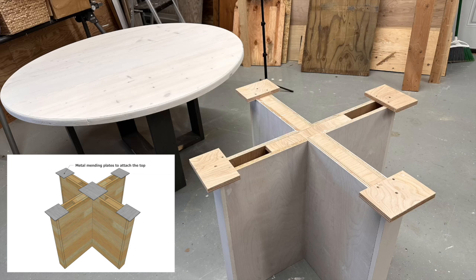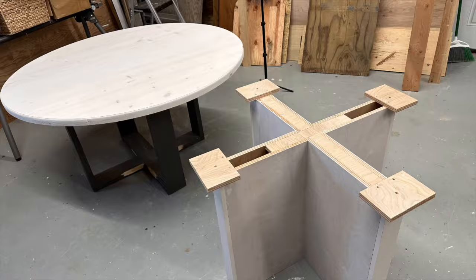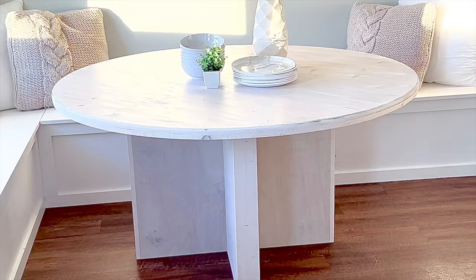For attaching the top to the base, I added some 3/4-inch plywood blocking that I used to screw to the underside of the tabletop. You can also use metal mending plates.